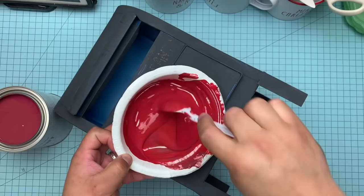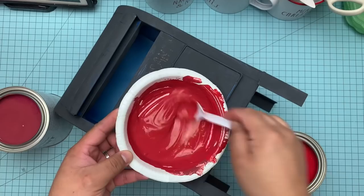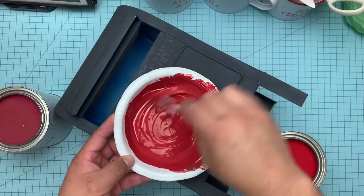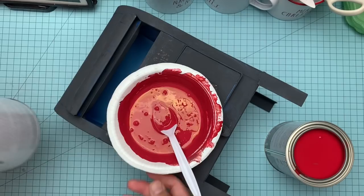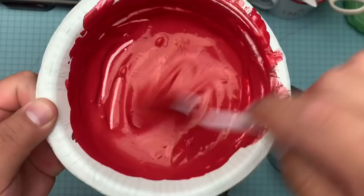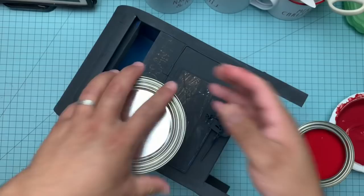Now I'm just mixing it in. I wanted a rich kind of — not necessarily barn red — but that nice, deep Americana kind of dark red. The Emperor Silk is just a little too red and too bright, and the Primer Red is just a little dark. So here is the Emperor Silk, here is the Primer Red, and here is the combination of both — that darker Americana kind of red that I was wanting. In all honesty, you could probably just go and find a paint that color, but I wanted to use these Annie Sloan ones.